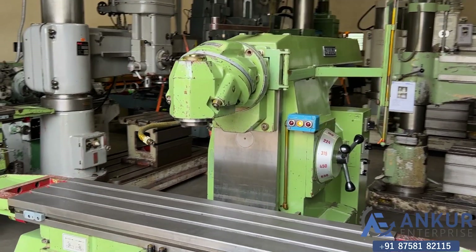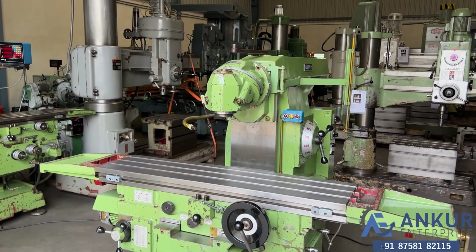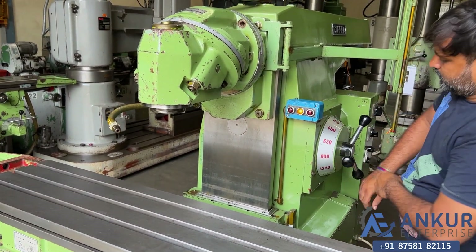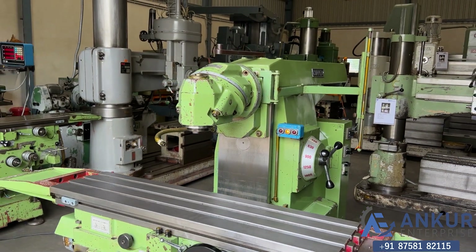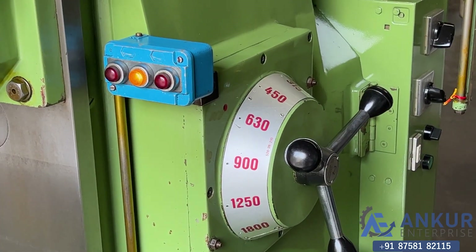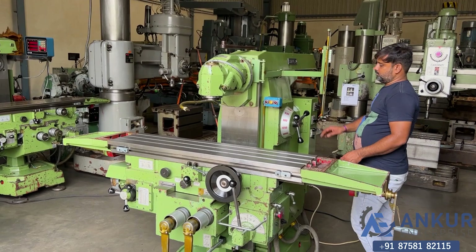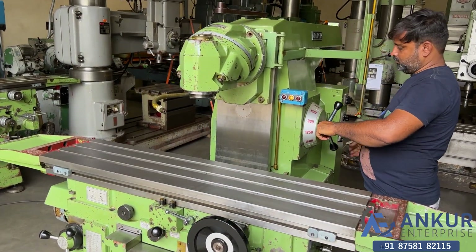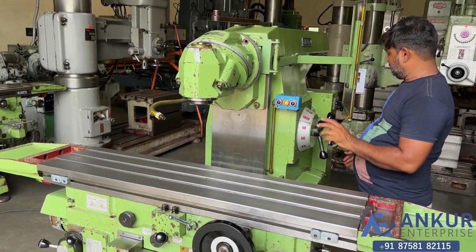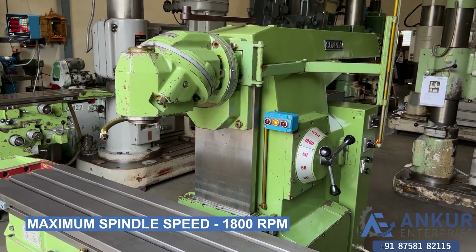The spindle speed has been increased to 224 RPM. The spindle speed has been increased to 630 RPM. Now show me at its maximum spindle speed, that is 1800 RPM.